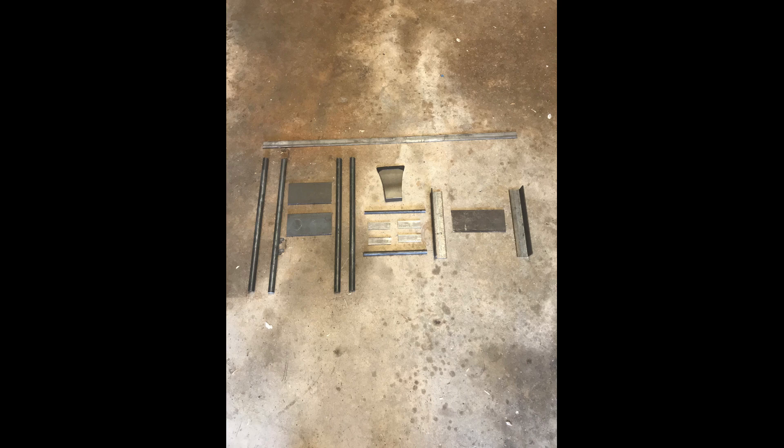While this axe is readily available for purchase through third parties, the only negative reviews I read is the wood handle is susceptible to breaking. At the same time, there are no problems with this cold steel competition throwing axe after welding in double solid rods reinforced with flat bar.